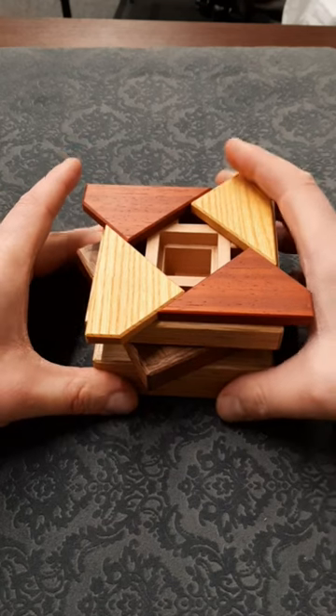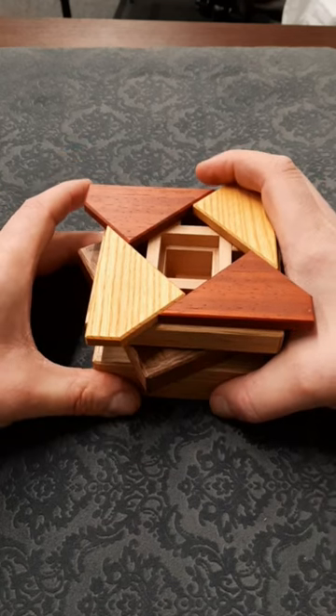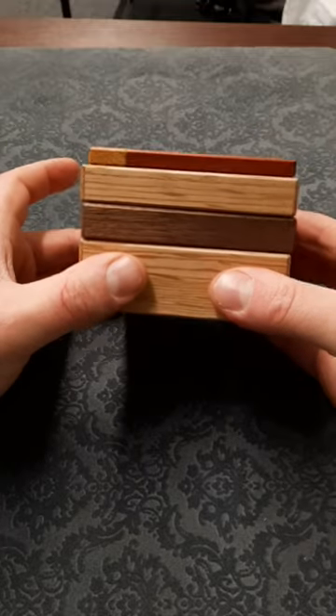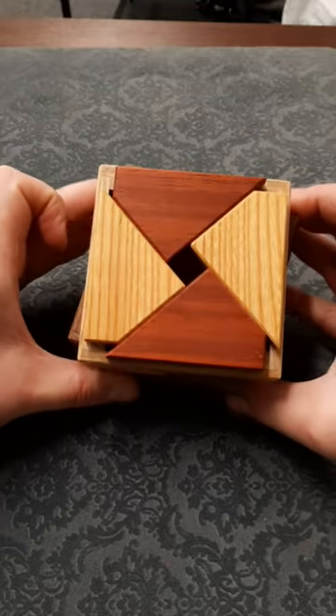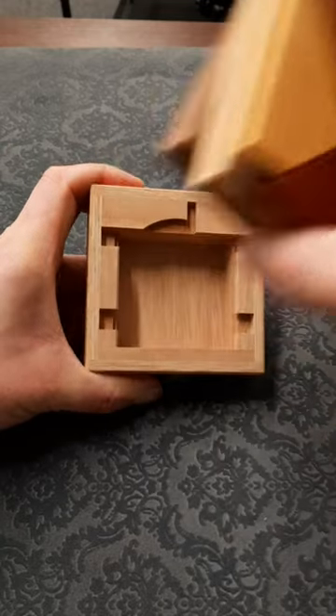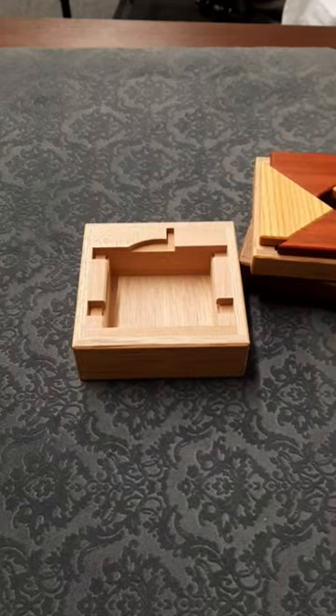The second hidden compartment is a lot harder to find and you might not even realise it was there, so you need to put it back to the starting position. From there you move this middle panel again but over in the other direction to close up a bit, and then you can actually slide this whole top piece up and take it off, revealing the second hidden compartment.